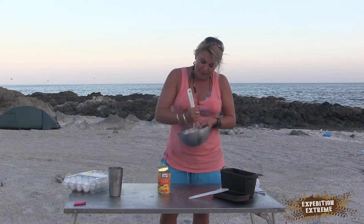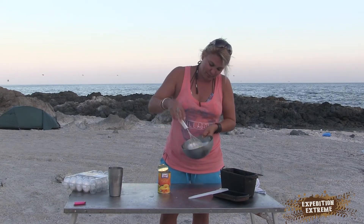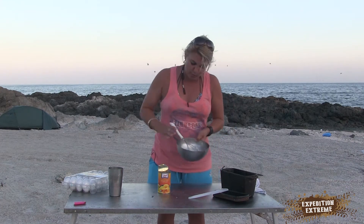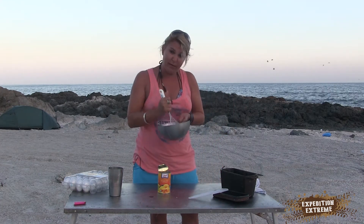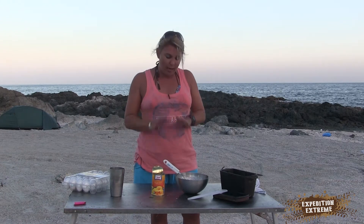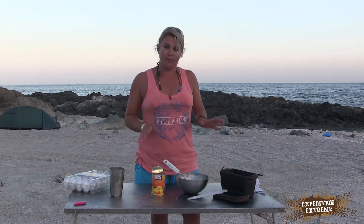So I've finished mixing it all up. Pretty basic. As you can see, it's a nice consistency, although I think it's a bit thick — could have maybe added some more oil. But it's basic; anybody can make these box cakes.